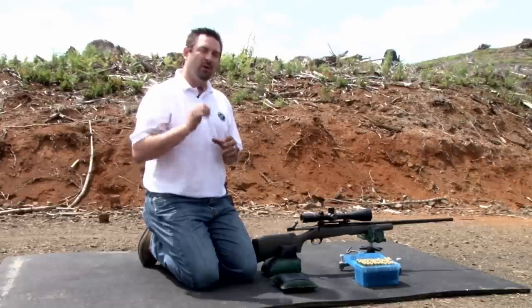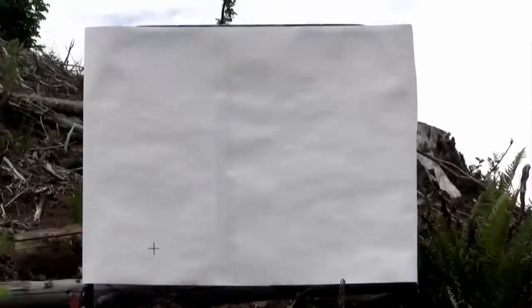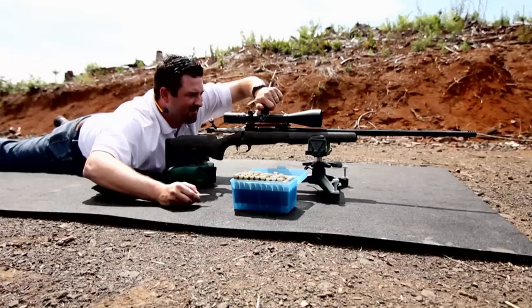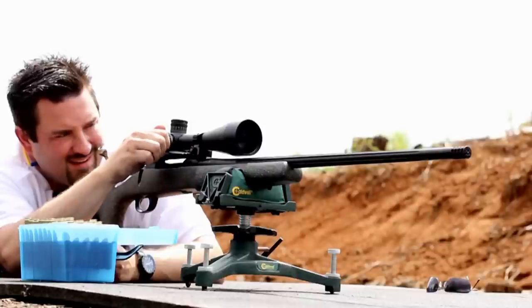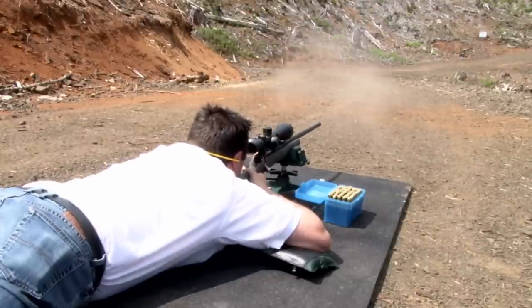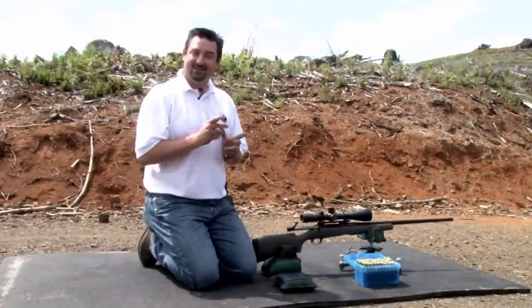For our test, we're going to do a 20 minute test. We're going to start with a small bullseye in the lower left corner of our target and fire a shot. Then we're going to turn the elevation turret up 20 minutes and fire another shot. We're going to take it to the right 20 minutes and fire a shot. Take it back down 20 minutes and fire another shot. And lastly, take it left 20 minutes to match our initial shot. So let's get started.